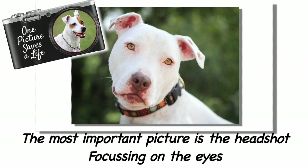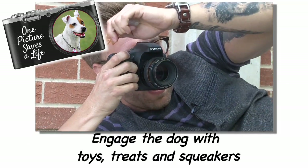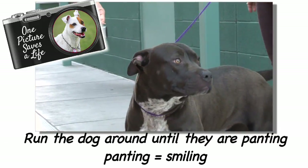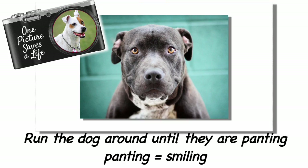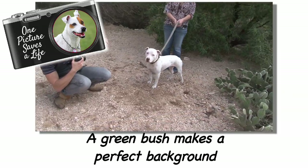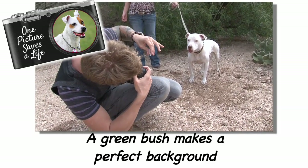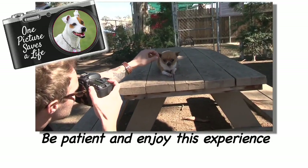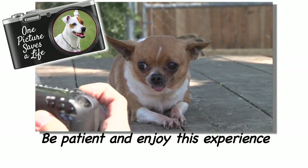To recap: the most important photo is the head shot, and especially the eyes — because the eyes are what makes a connection with potential adopters. Don't be afraid to get down low — get on eye level with the dog and engage with toys, treats, and squeakers. Limit your distractions; dogs are distracted by everything, so you want to make sure your subject is focused on you. If you're working with a dog that looks kind of tough, try running them around in circles for a couple of minutes — the dog will start panting and panting looks like smiling. My favorite backdrop is a green bush. Remember to be patient — getting frustrated will never help. Sometimes you'll get your winning shot in a few seconds; sometimes it may take 20 minutes or longer. Have fun and you're going to get some great shots that will save lives.